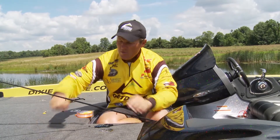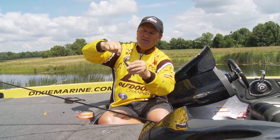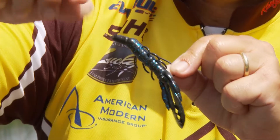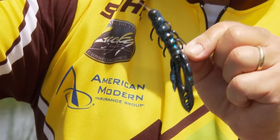Then what happens is you slide it down to the sinker after the hook's tied on, and it's in place, nice and neat. It hasn't damaged my line, and what I love about it is when you get a big bass on and he shakes his head real hard, it pulls that bait away. He doesn't have the leverage to throw the hook.